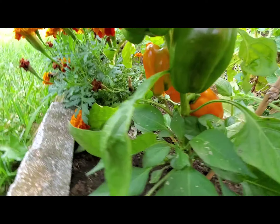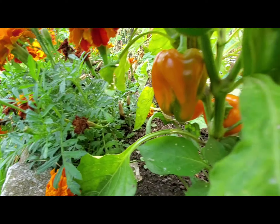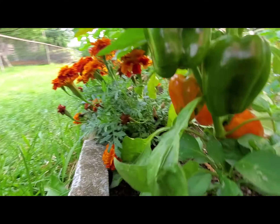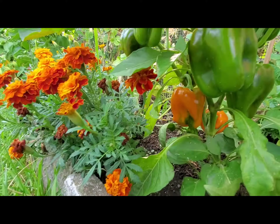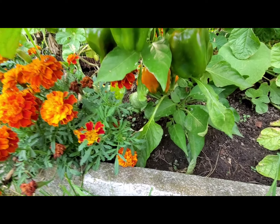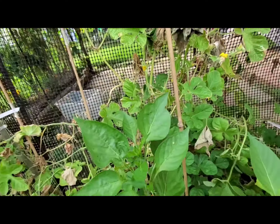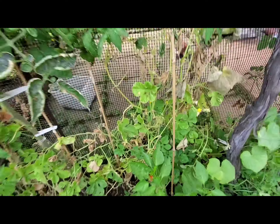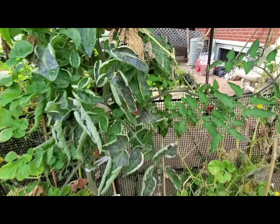This is a bell pepper, sweet pepper. You can see they've started turning orange — we've got two very orange ones that are going to be harvested right now, and one that's just starting to turn. Then we've got this lemon cucumber right here; unfortunately right now there is no fruit on it.